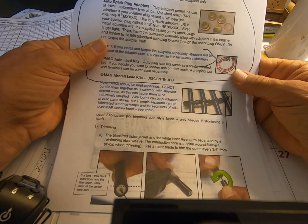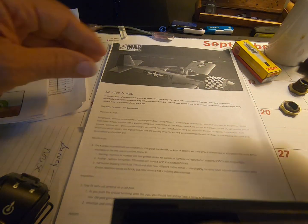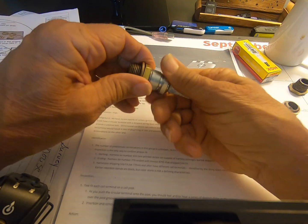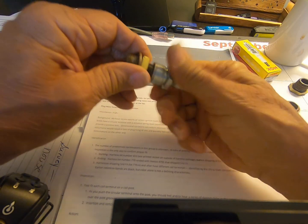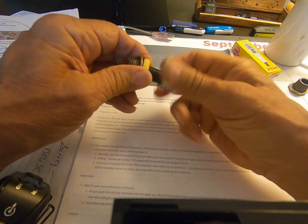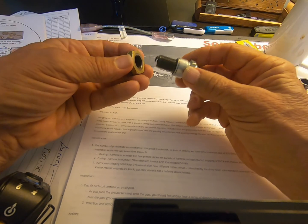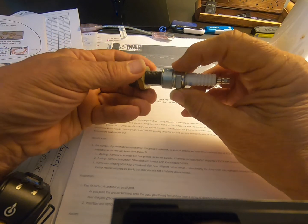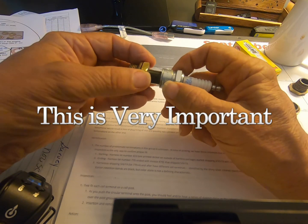These adapters are typically made out of brass. Once you get the adapter, you want to be sure to follow the instructions in the installation guide. It will instruct you to first install the adapters with the supplied gasket on the spark plugs finger tight.